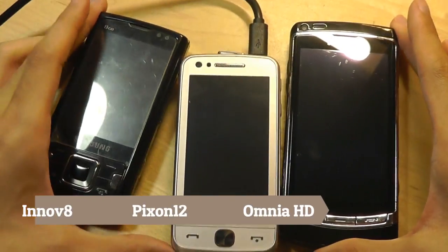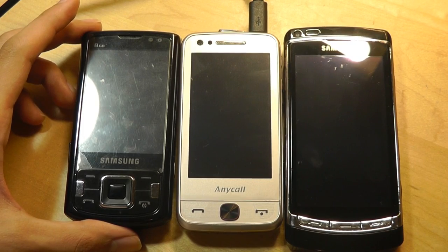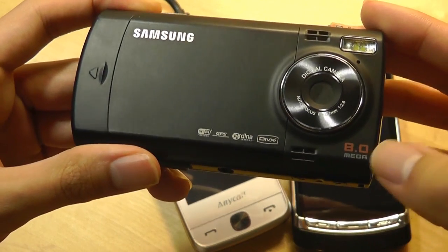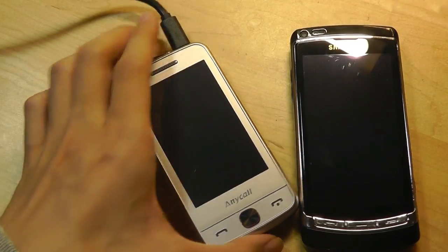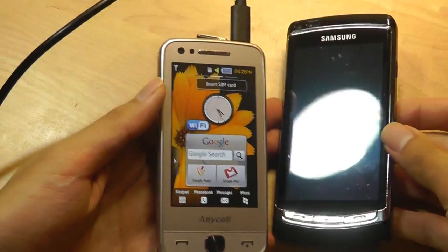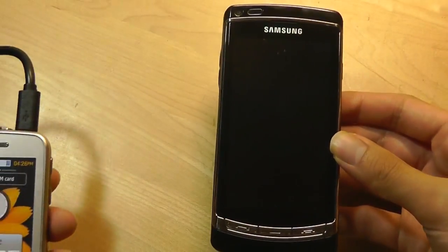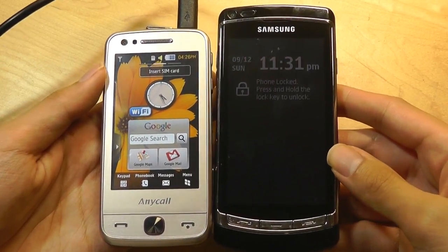All three of these phones use Symbian OS and are classified as camera phones or multimedia phones. The Innovate, as the name suggests, has an 8-megapixel camera, but came out a little earlier and doesn't have HD video recording. The Pixen 12, although technically has a higher 12-megapixel sensor, is also not able to capture HD quality video. It has an AMOLED display similar to the Omnia HD, but comes in at a smaller 3.1 inches versus 3.7 inches.